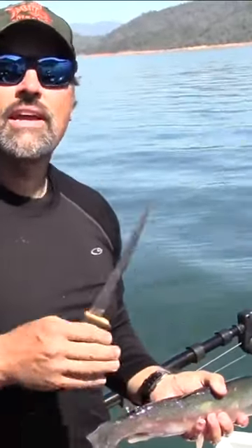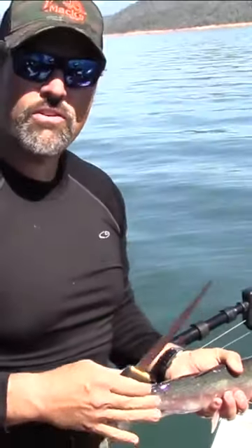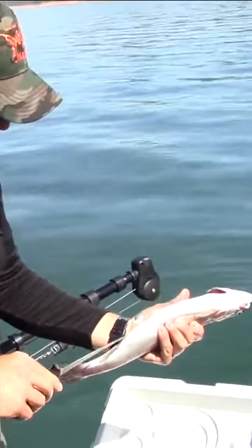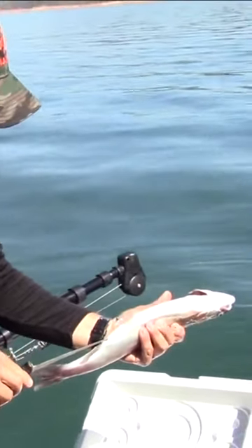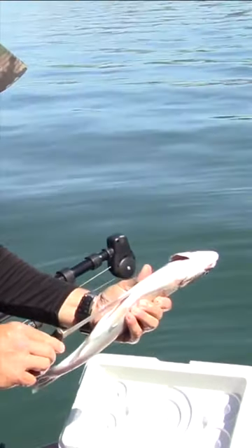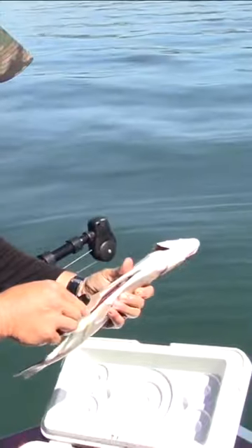One of the cool things about trout fishing is they are among the easiest fish there are to clean. Here's how I do it. First thing I do is I take a sharp knife and insert it in the vent. I keep my cut pretty shallow. I go right between those fins there, right up to the head.